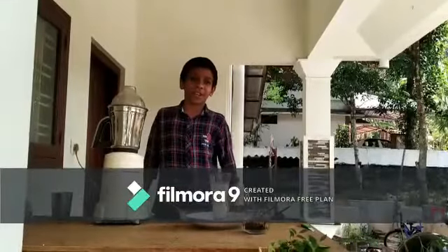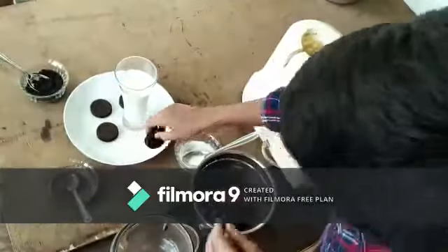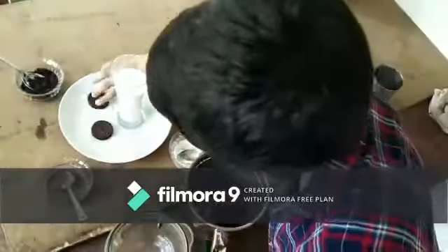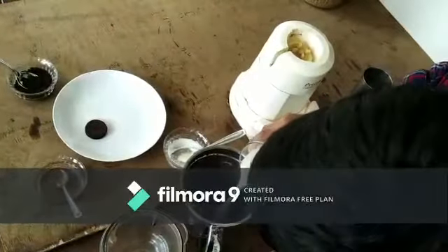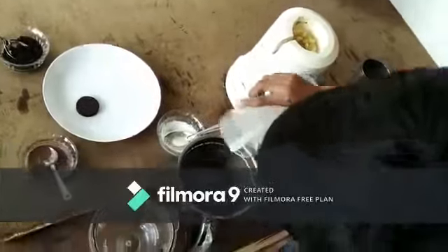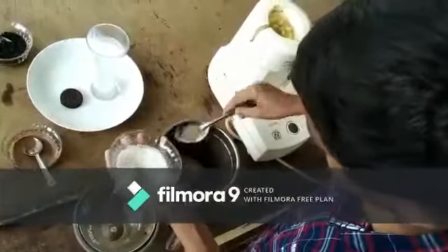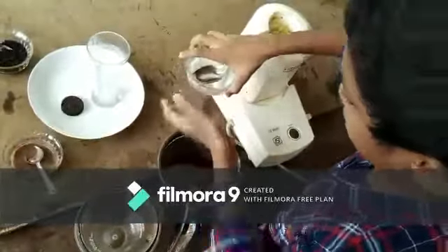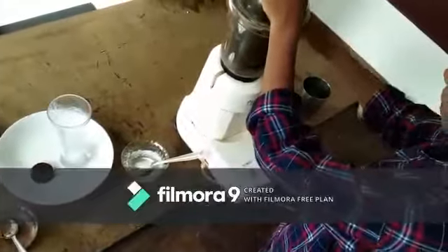Now we are going to mix all these ingredients. First of all, we are going to crush the Oreos. Then add 1 cup of milk, then 2 tablespoons of sugar. Then we will close it and grind it.